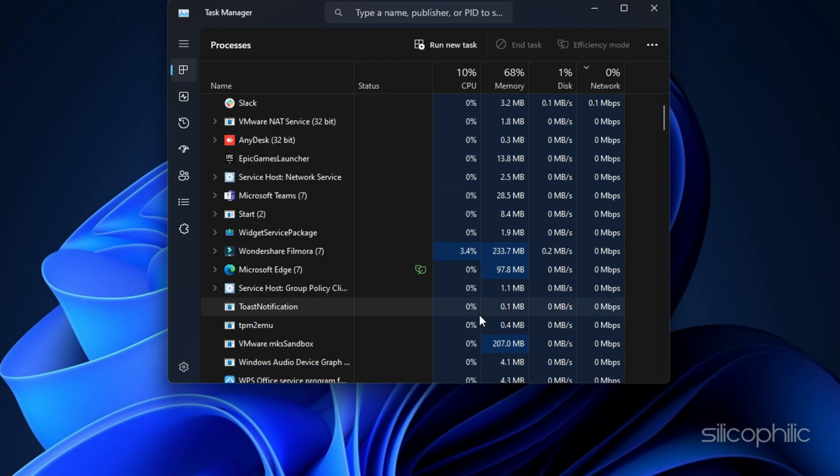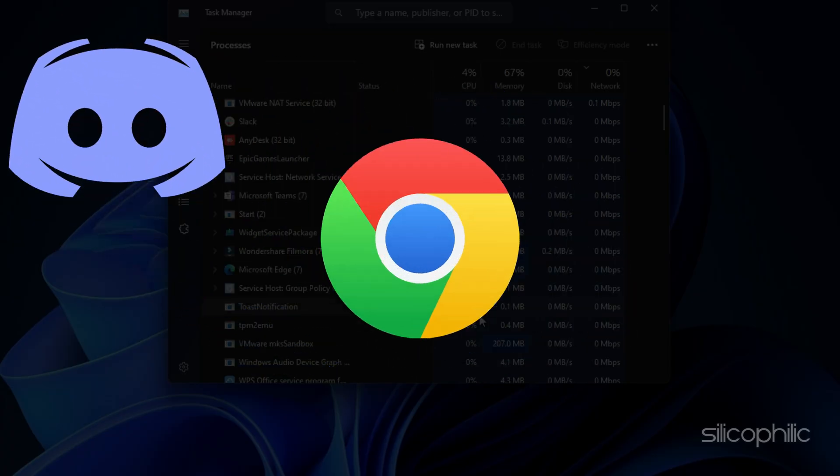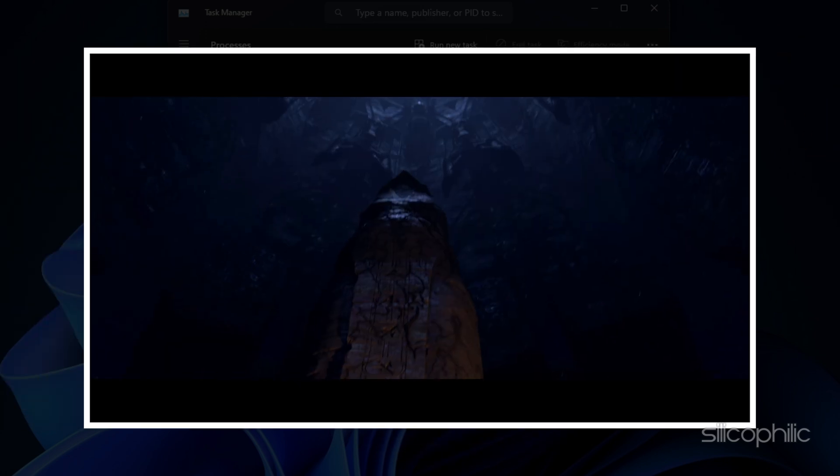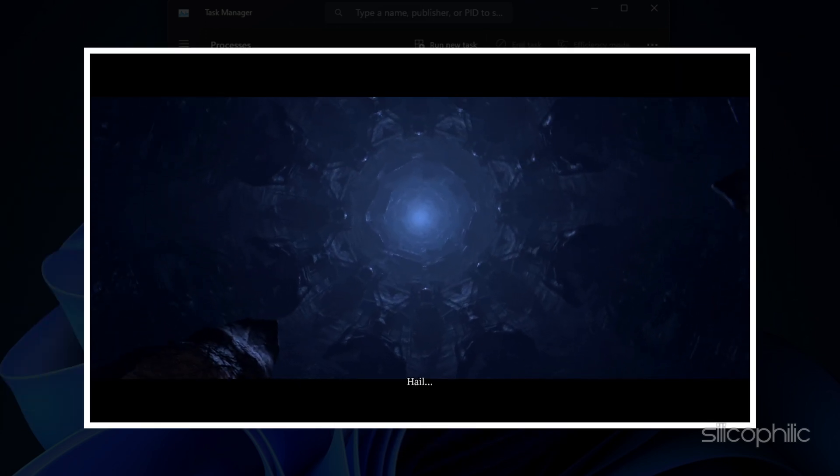Also, close other unnecessary apps like Discord, Chrome, MSI Afterburner, etc. Now run the game and the controller should work correctly.